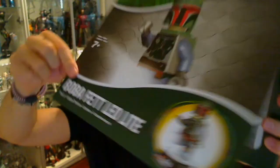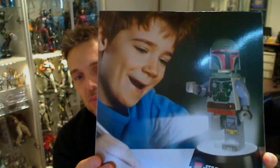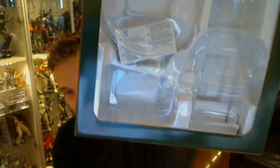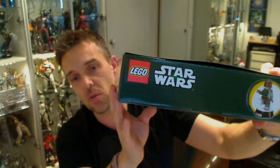So inside the box it's a kind of flap lid, and we have a picture of a boy writing, and that's the inside of the display case. There's nothing really to show you — it's pretty simple and straightforward. That's the box.